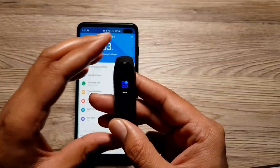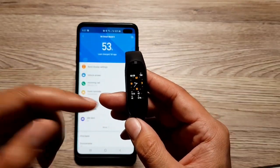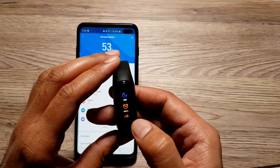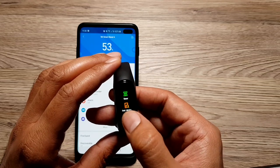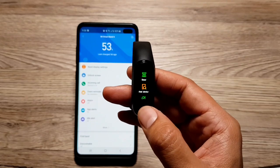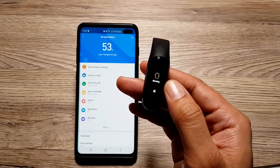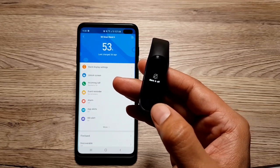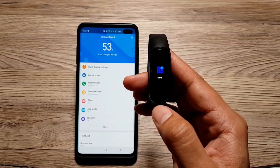The last thing I want to share is the ability to locate your phone from your band. If your phone goes missing, you can go into 'More' on your band and look for 'Find Device.' When you hit it, it will make your phone play a really high-pitched sound that you can't miss. You can then tap the button to turn it off. This is a great way to quickly locate your phone.